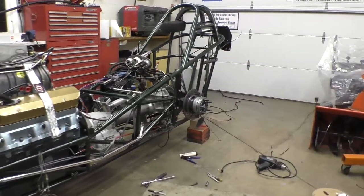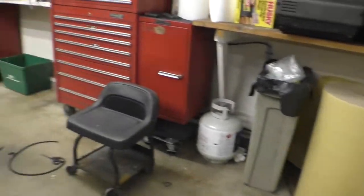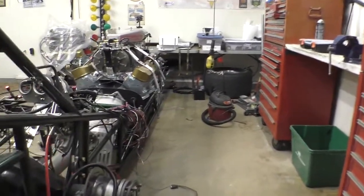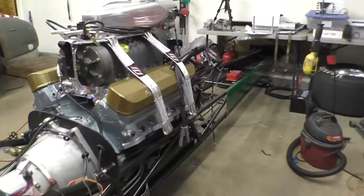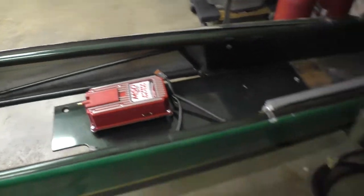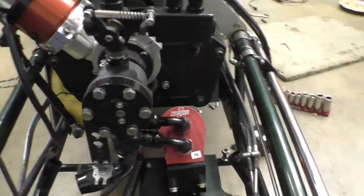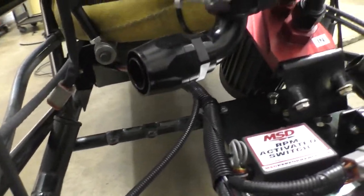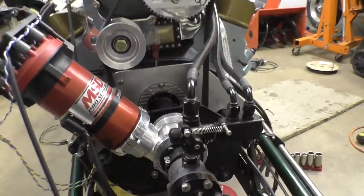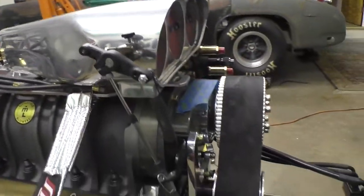We've worked on the shifter, the wiring for the trans brake, the rear marker light, the radio, and we've got the go pedal hooked up. We worked on the front wiring extensively, test fitted the battery, and this coming week we'll make some battery cables. This panel has been in and out a dozen times - it works well. We worked on the throttle and got the spring tension just right.